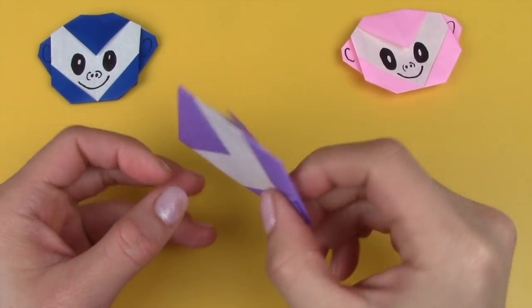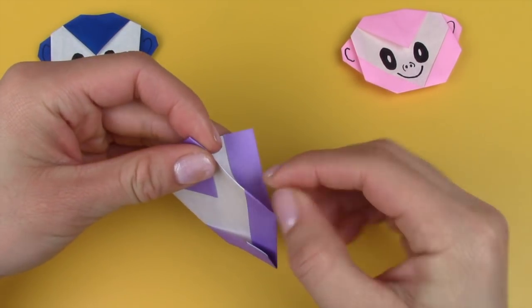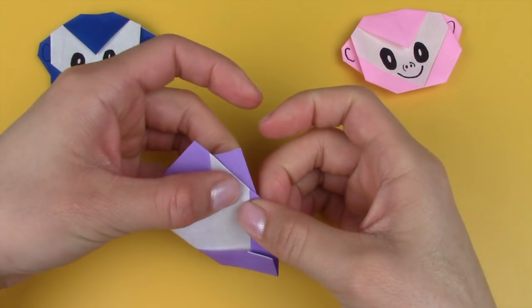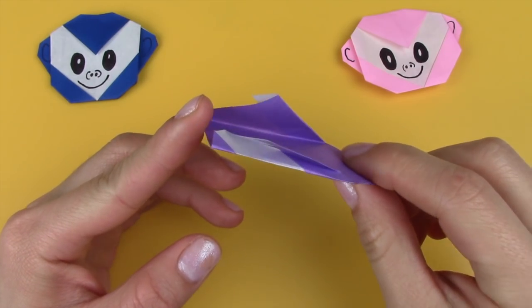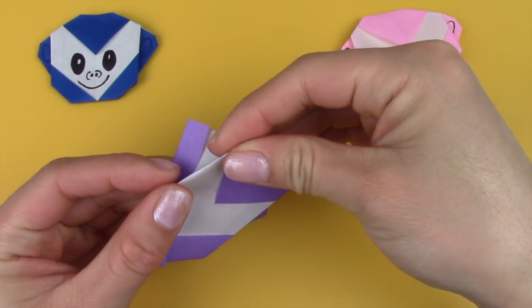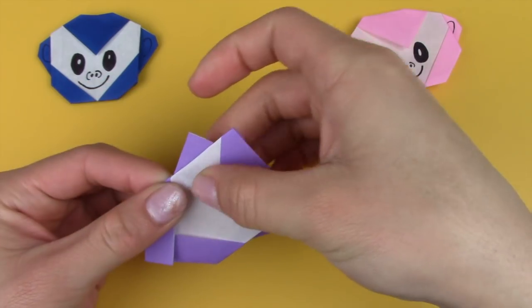Then you're going to flip everything around and next you're going to fold this part outwards to reveal some of the purple to make the monkey's ear. Just fold it down and crease it in. Here's how it looks from the side, and then just repeat the same thing on this side — fold this part outwards to reveal some of the purple to make the monkey's ear.